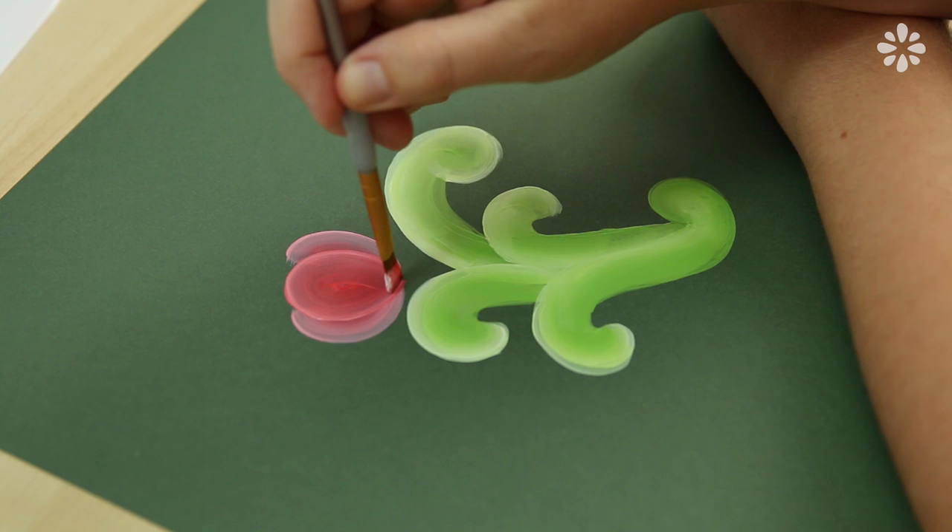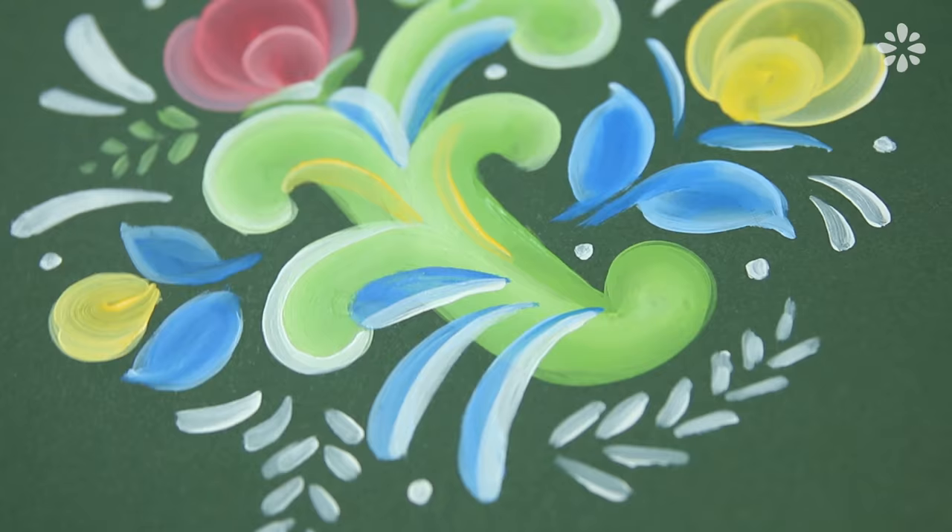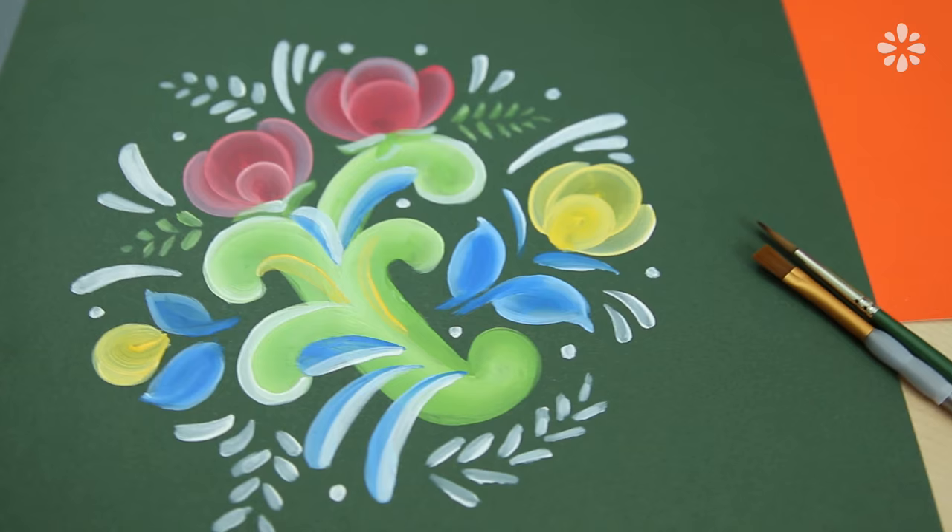Rosemaling is a traditional form of folk art and it originated in Norway. Designs usually consist of florals with round strokes, scrolls, and flowing lines, and typically with a gradient effect.